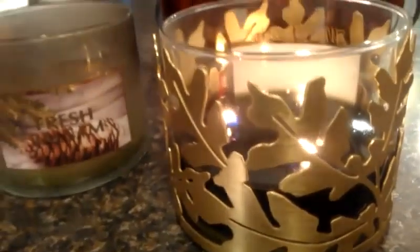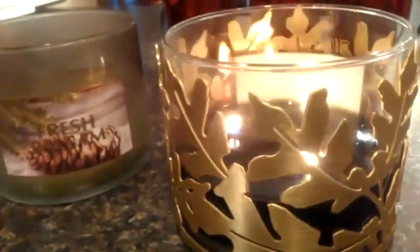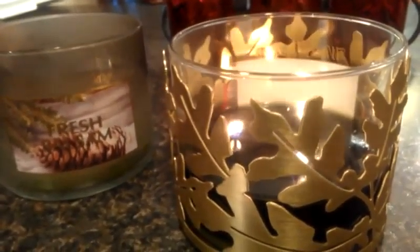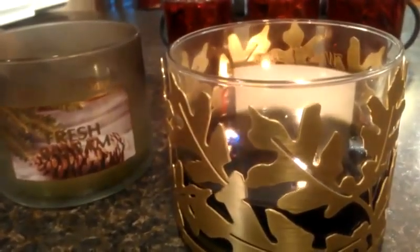This is a terrific fragrance for winter, especially for Christmas. So if you like a Christmas tree type scent in your home around the holidays, definitely check this one out. Thanks for watching today, guys. I hope you're all having a great day and I will see you in another review soon. Bye!